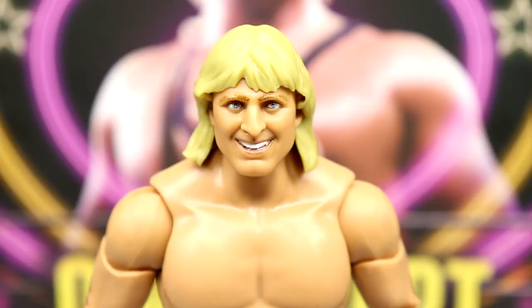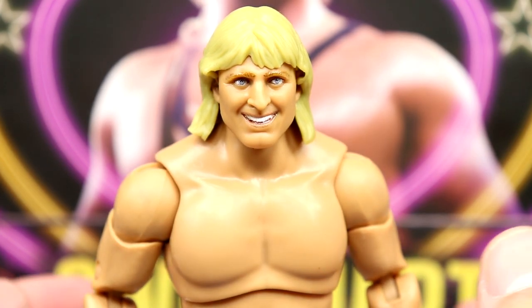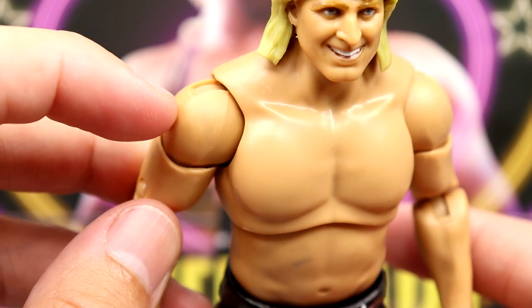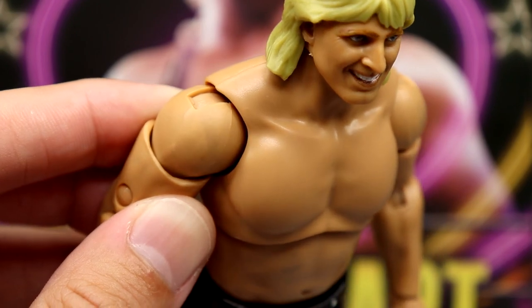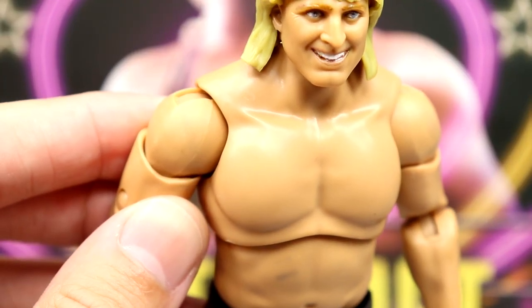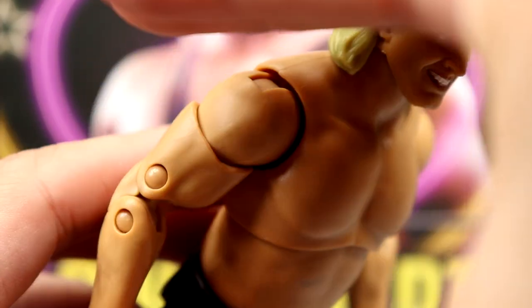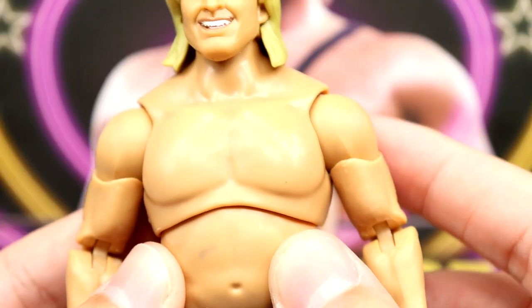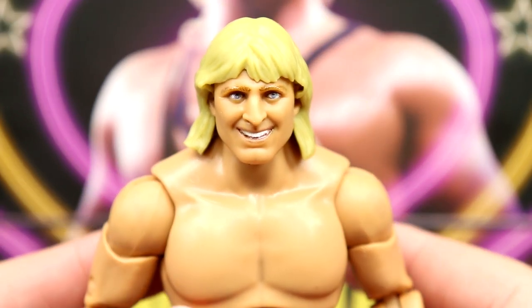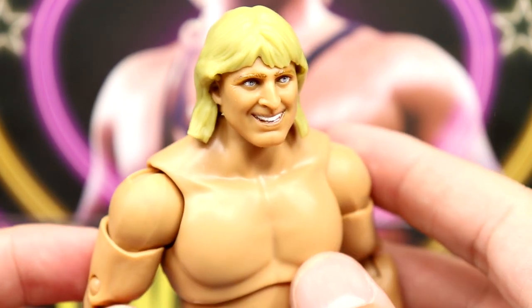Getting into the Owen Hart figure starting with the head sculpt — I think the proportions fit the torso nicely. A lot of people are going to ask: does the jacket stain? It does. There's a mark on the shoulder and another noticeable mark on the abdomen. Yeah, it stains — definitely stains. I'm just sick of getting the staining issue with these cloth goods, it's frustrating, but you know, it gets the job done I guess.